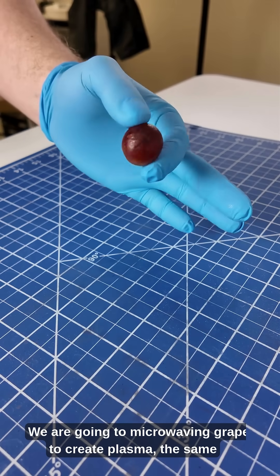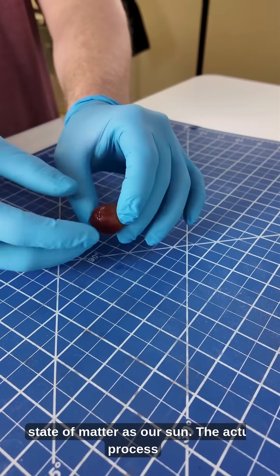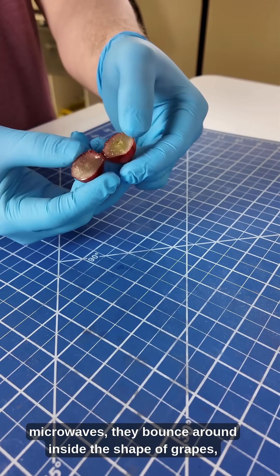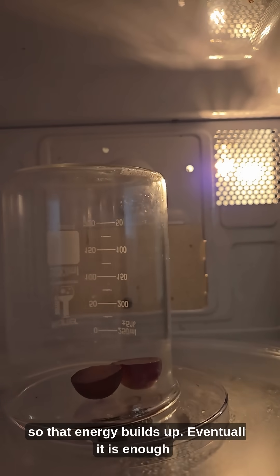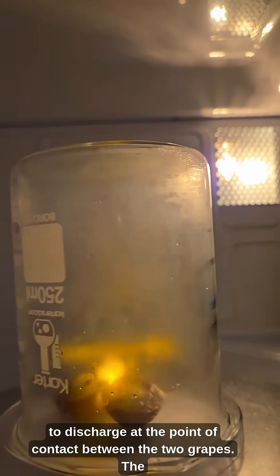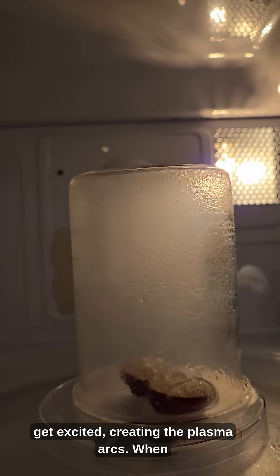We are going to be microwaving grapes to create plasma, the same state of matter as our sun. The actual process is kind of complicated, but to put it simply, the microwaves bounce around inside the shape of the grapes, so that energy builds up. Eventually, it is enough to discharge at the point of contact between the two grapes. The negatively charged electrons from the salts in the grapes are excited, creating the plasma arcs.